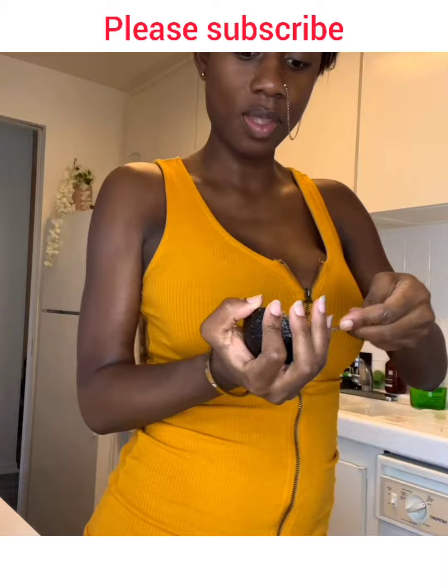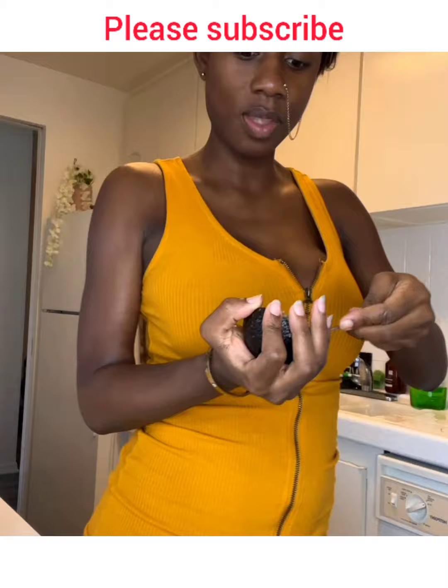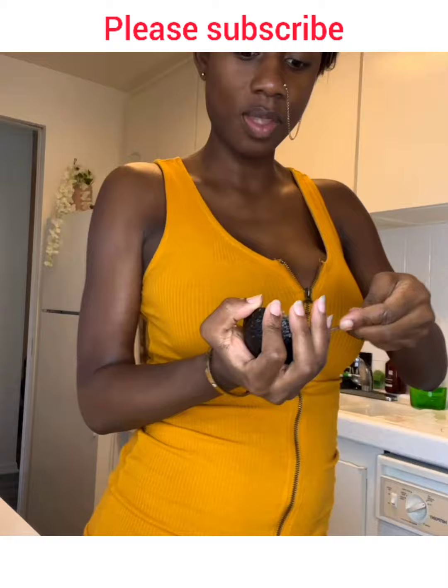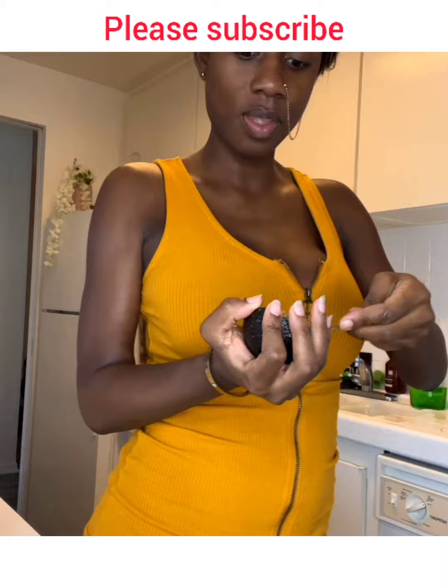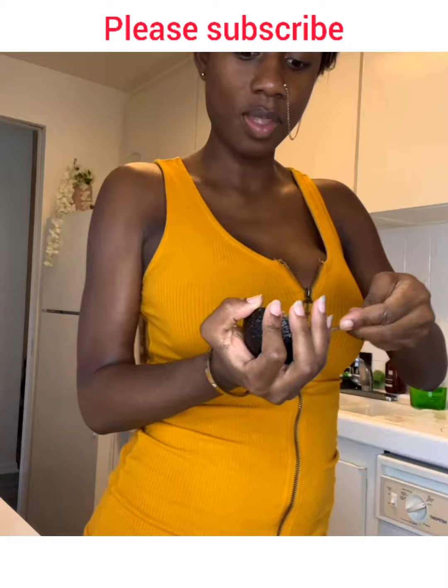Gari is the easiest to make. It's high in carbohydrates — very high in carbohydrates — so you gotta watch yourself with this one. And it is essentially the only thing that most people eat their swallow with.